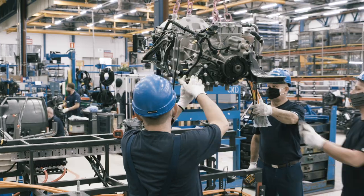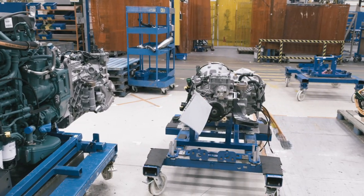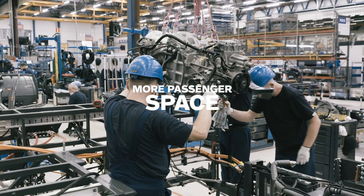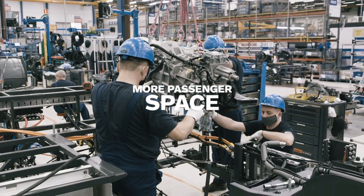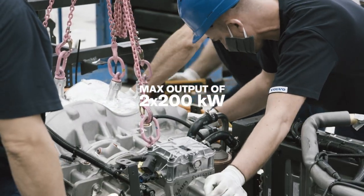Early on, the very heart of the bus — the electrical motor — is installed. Compared to a traditional diesel engine, it's noticeably smaller and lighter. This allows for a better interior layout and more passenger space. The dual electric motor with a two-speed transmission has a maximum power output of two times 200 kilowatt.